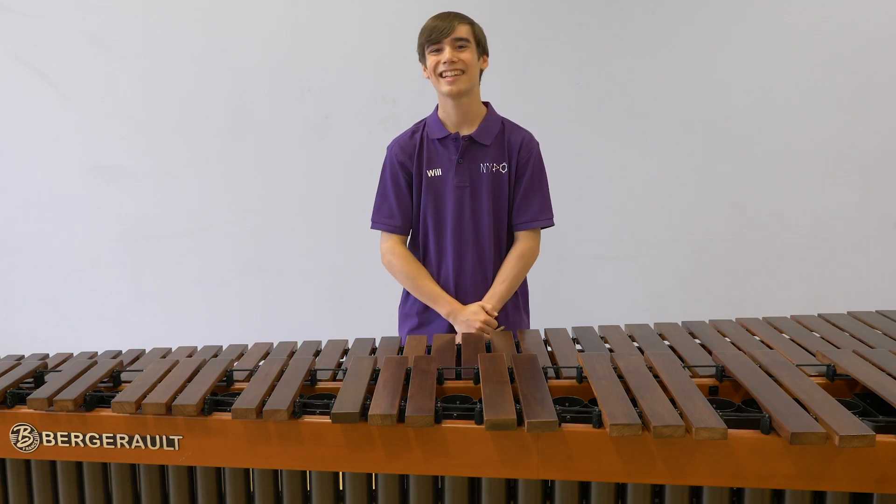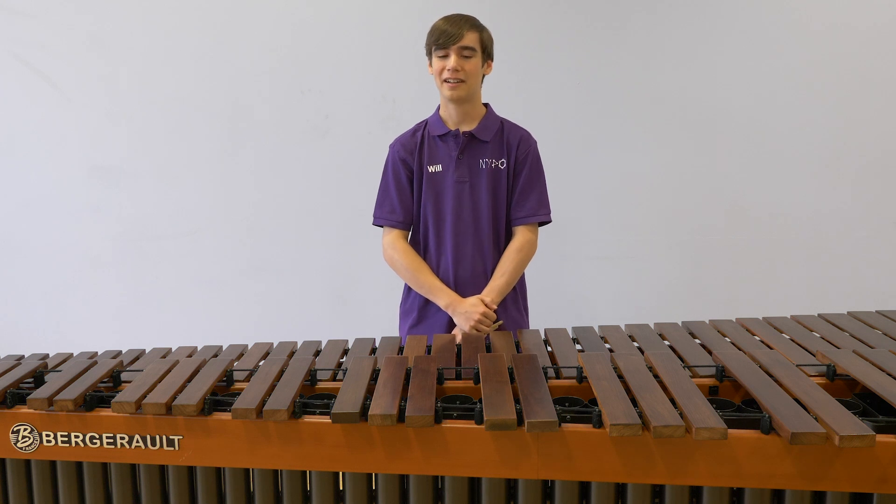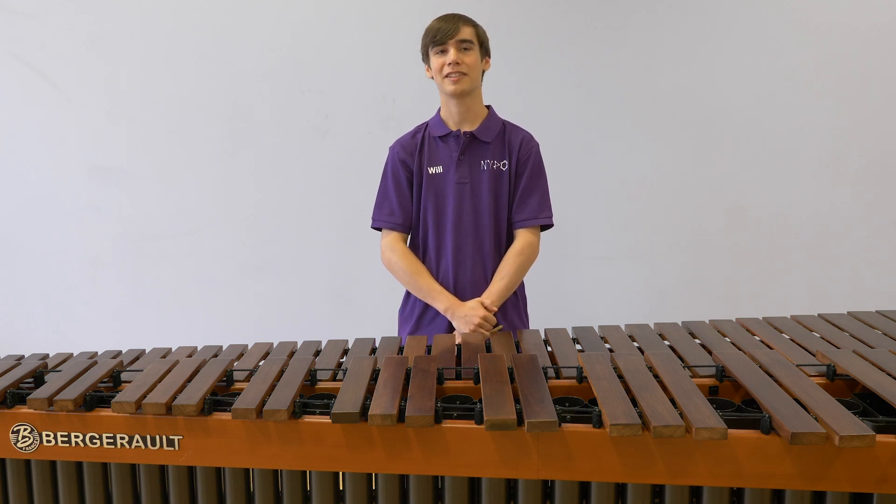Definitely patience. Getting to grip with four mallets was very tough at first, but I feel I've gone from strength to strength since that and really, really enjoyed my percussion even more.